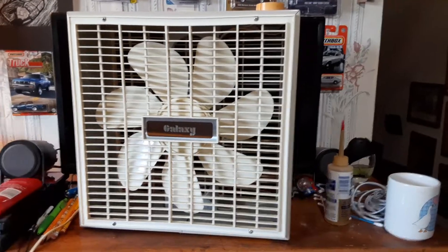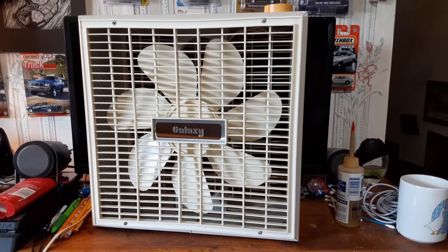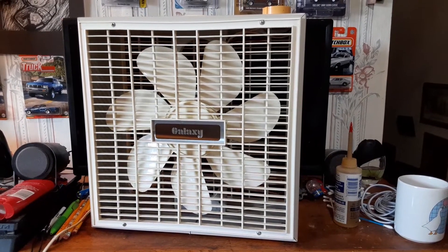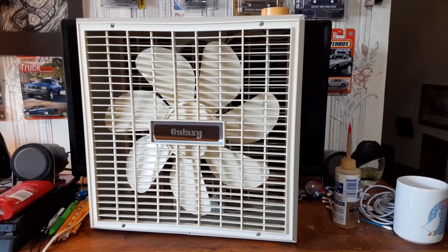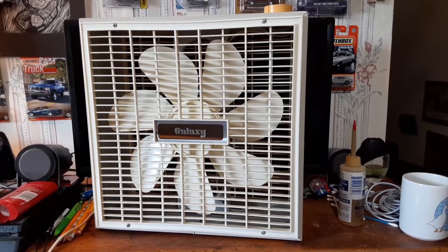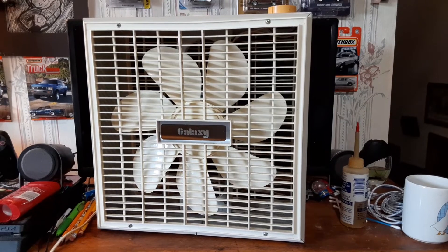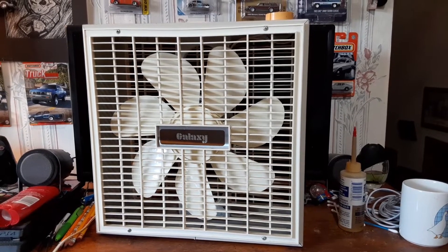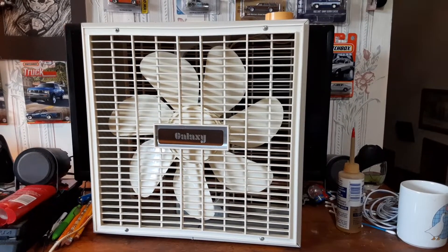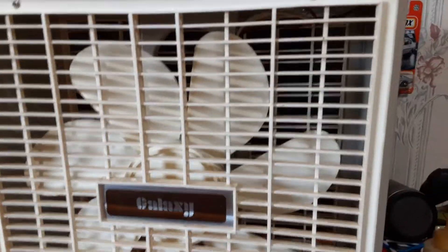That little Wizard fan I had, I gave that to my friend Nate, and I decided to keep this one because this one was my favorite of the two. I figured it was worth keeping because I like these old 80s and 90s Galaxies and Lascaux fans. So without further ado, let's take a look at it.